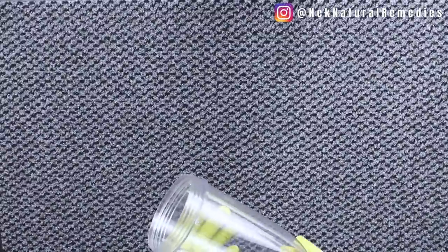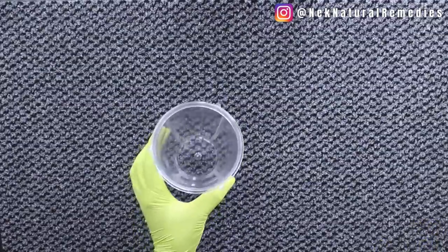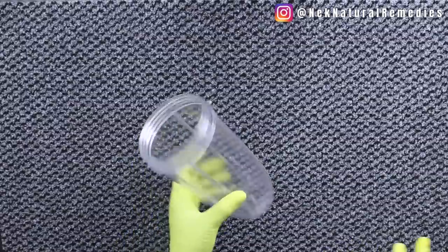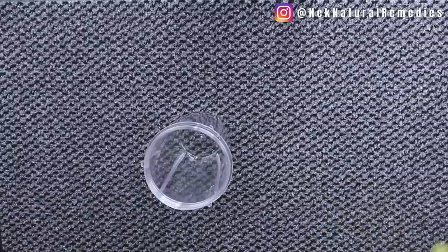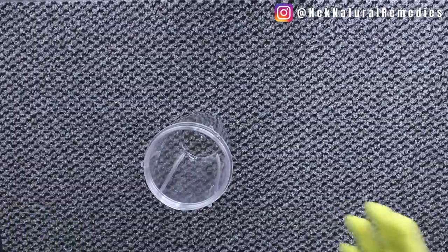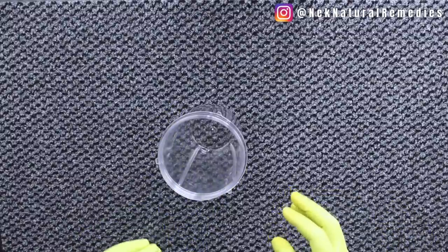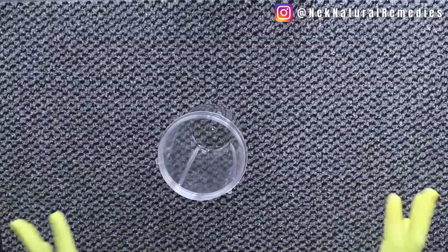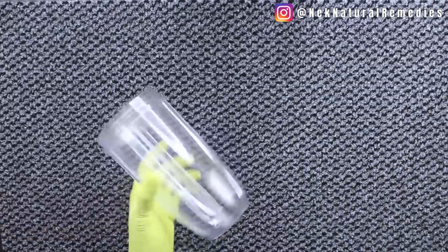Hi guys, welcome back to the channel. In this video I'm going to show you a recipe that will help you gain weight naturally without any side effects. This drink is very effective, and the good part is while you're drinking it you are getting healthy — your whole body is benefiting from the ingredients. All the things in this recipe have no side effects, they are naturally good for you, and they taste amazing.